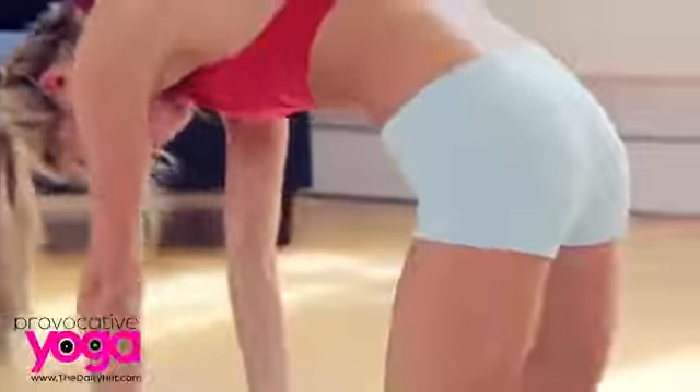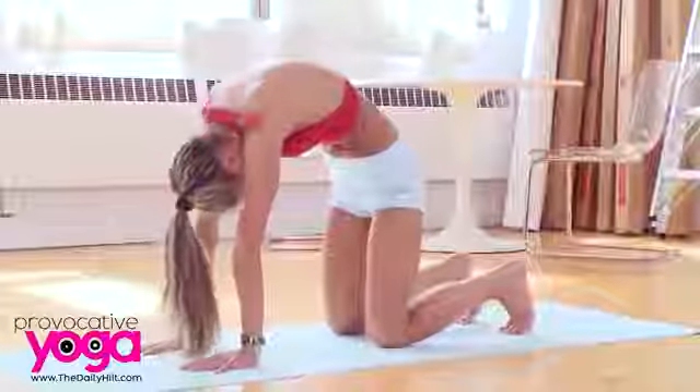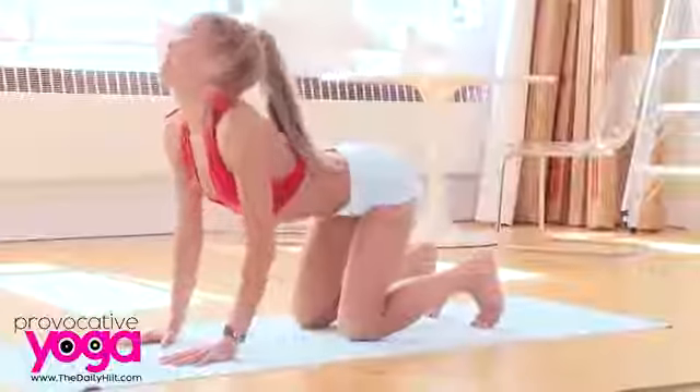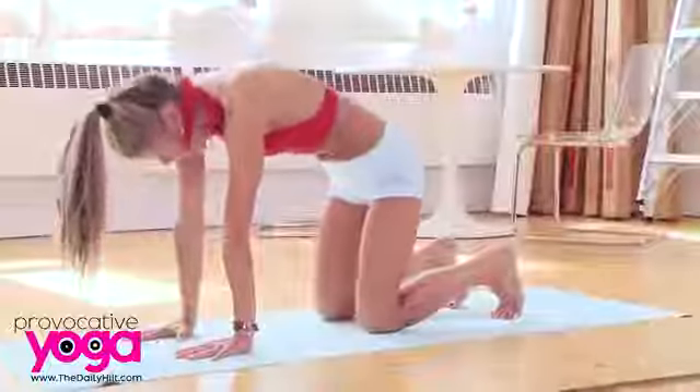Repeat a few more times. Inhale and exhale. Inhale, look up, arch your back, exhale. So we're warming up the spine at the same time as we're warming up the body with the breath.